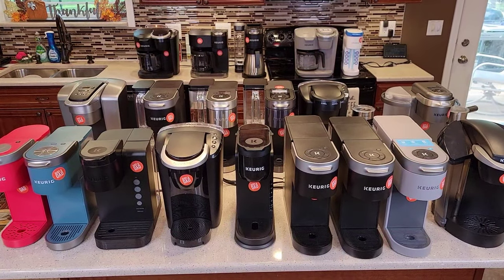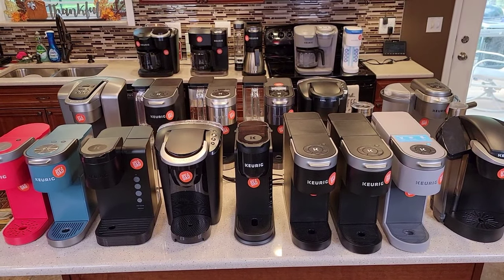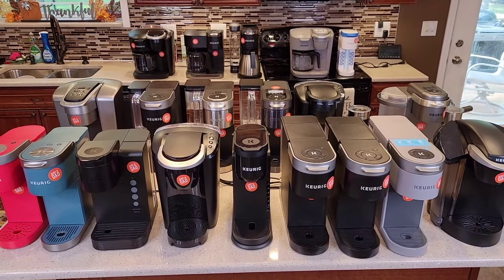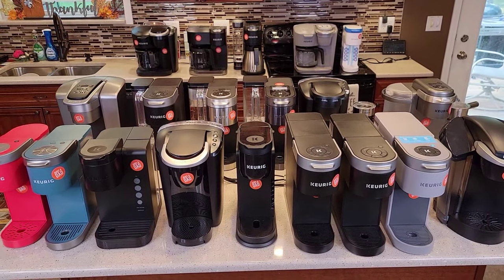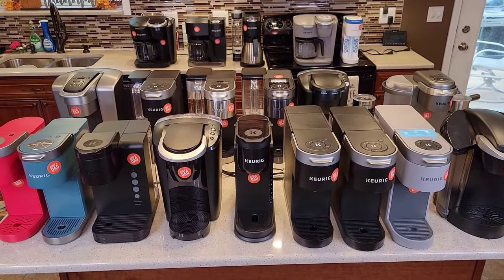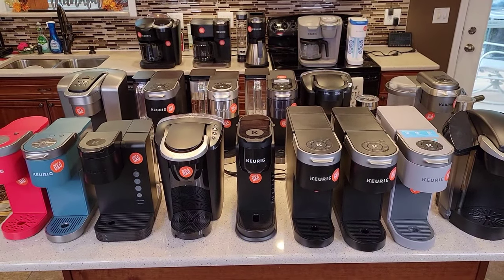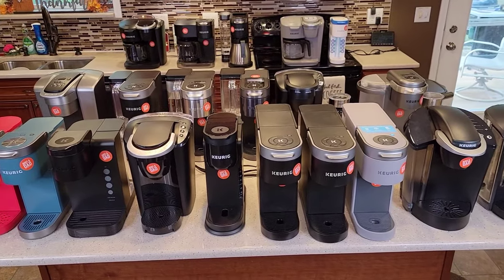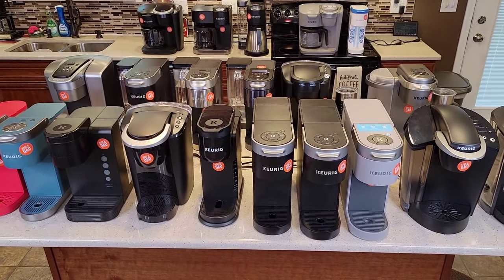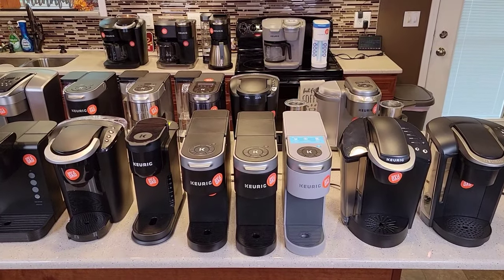Hello everyone, this is Just a Dad. Today I'm going to do a big video where I explain and talk about all the current model Keurigs they make. I've bought all these Keurigs with my own money — some off Facebook Marketplace, some brand new. I've got reviews on all the current consumer models; I don't have the industrial ones for businesses. I'll walk through each one and explain why you might want a certain one over another.